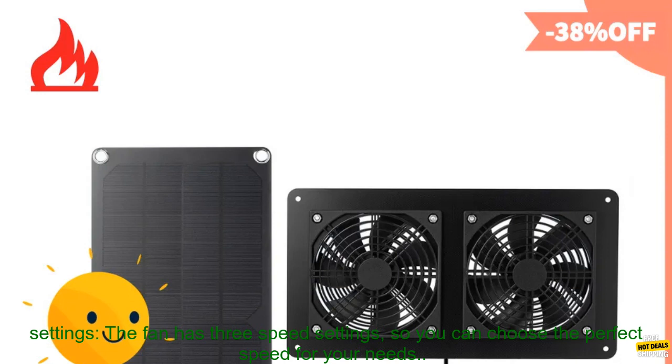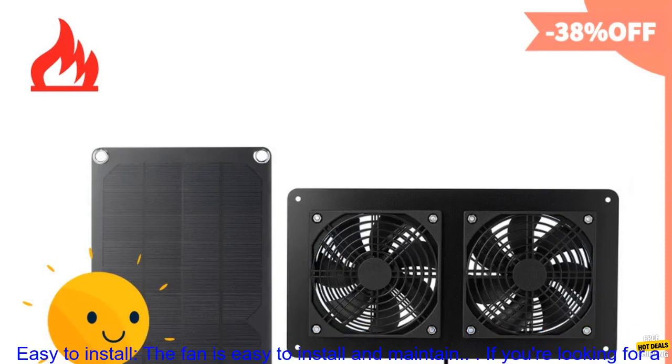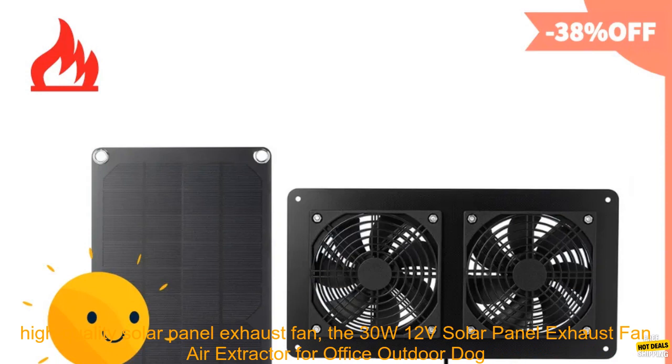Three speed settings: the fan has three speed settings, so you can choose the perfect speed for your needs. Waterproof design: the fan is made from waterproof materials, so you can use it in any weather conditions. Easy to install: the fan is easy to install and maintain.